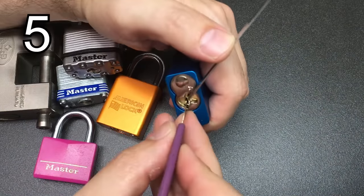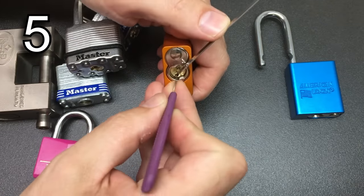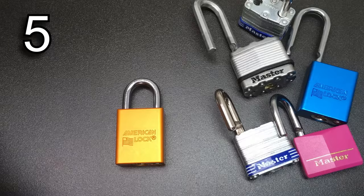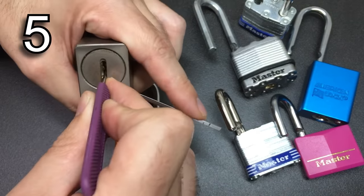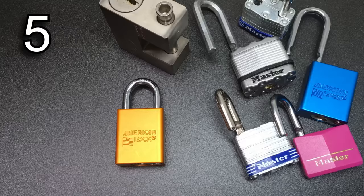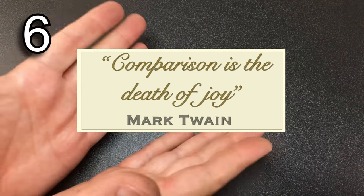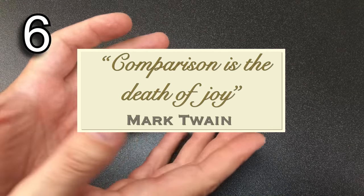Practice, practice, practice. Lock picking is a skill which will diminish over time if you don't practice, and you'll only get better by practicing. When you see somebody who's really confident picking a lock they've never come across before, rest assured they have put in hours and hours of practice. In some ways lock picking is a bit like learning a musical instrument — what seems almost impossible to begin with becomes easier and easier over time.